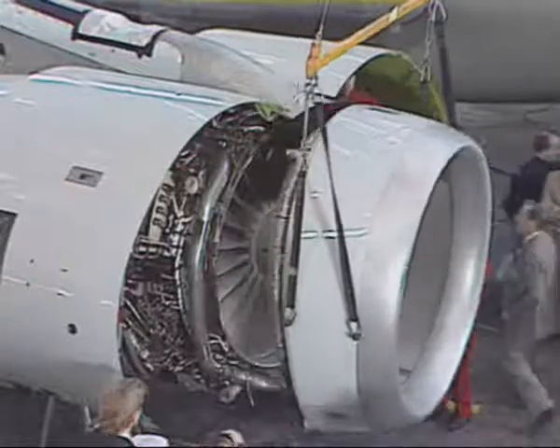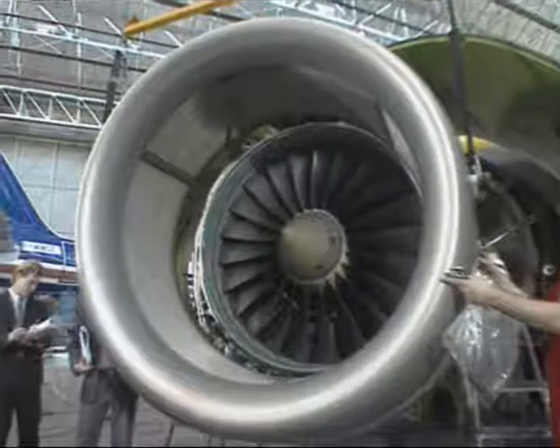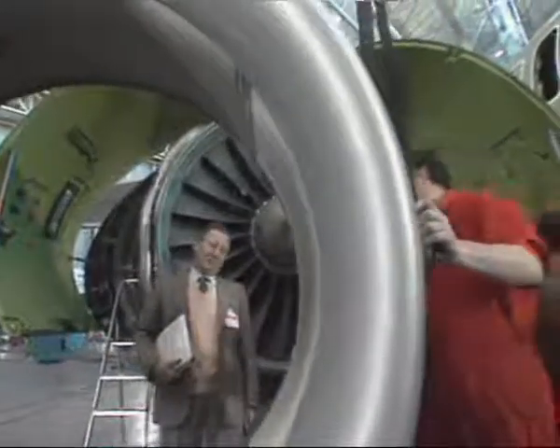Move the air inlet cowl forward to disengage it. Then carry up and lower it on to a support.